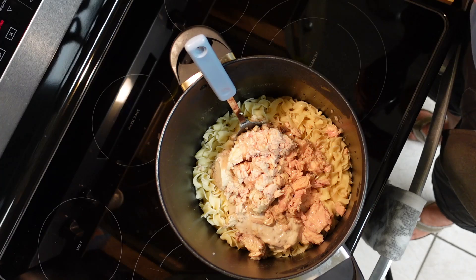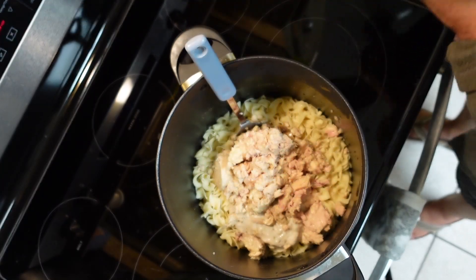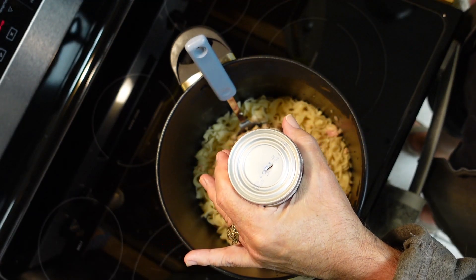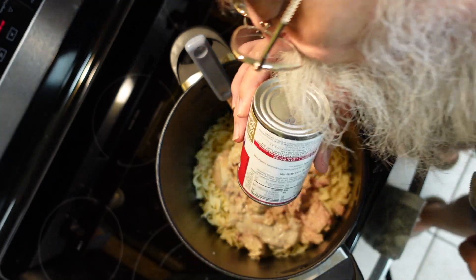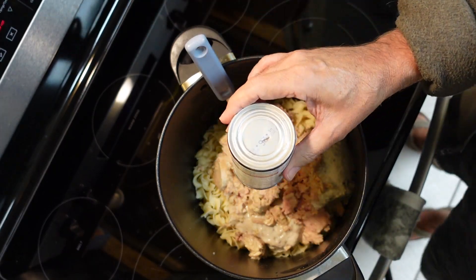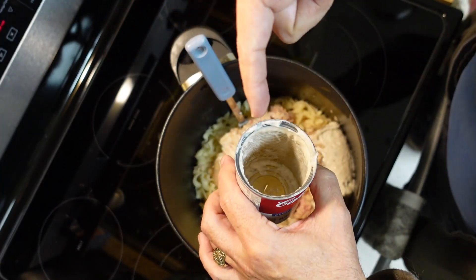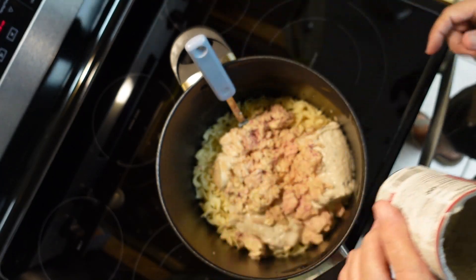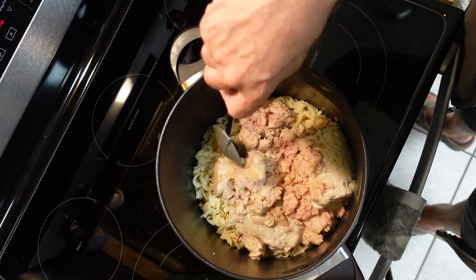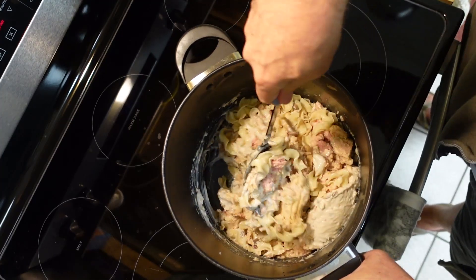For the second can of cream of mushroom soup that's too thick to pour, knock a small hole in the bottom of the can, blow on that hole, and it'll come right out. Once it's out, take a small spoon and clean up the residue inside the can so you don't waste any. Put it all in the pot and start mixing it up — just stir it all together.